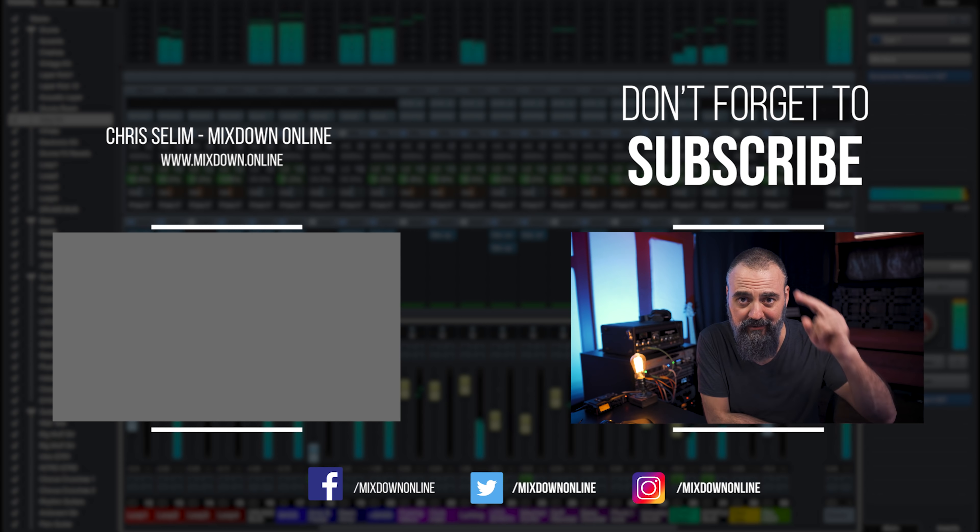So there you go — those are my tips for monitoring the mid-range: using an EQ plugin or multiband compressor, and referencing the mid-range of your mix with a pro mix. I hope these tips are useful and will help you produce better mixes. If you have any questions or comments, leave them below, and don't forget to share, like, and subscribe. Until next time, take care, my friend — see ya.